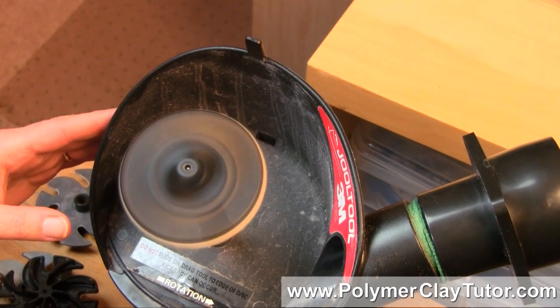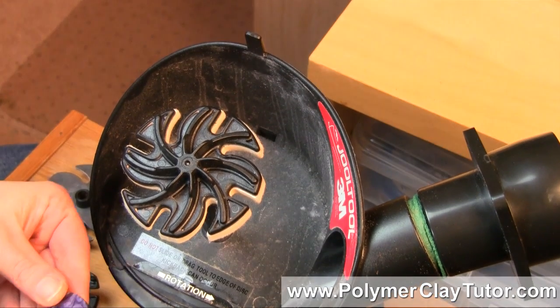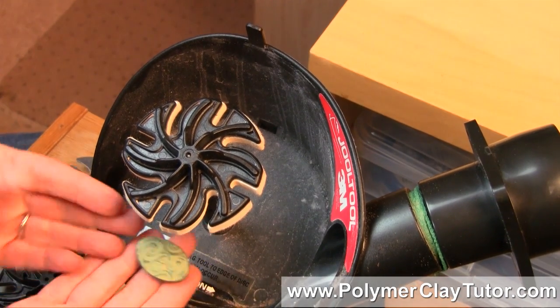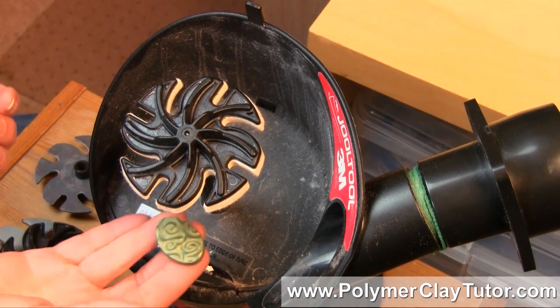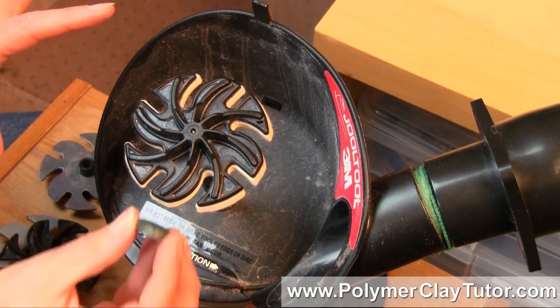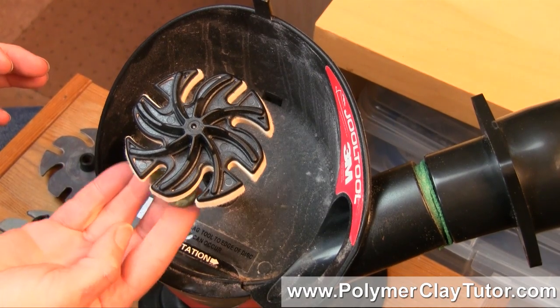Now when you're buffing your pieces — I've already sanded right down to the finest grit — you lift the piece up towards the disc. You may be used to coming in from the side if you're using other types of buffing wheels. Don't do that — come up from underneath, and practice coming up straight from underneath.